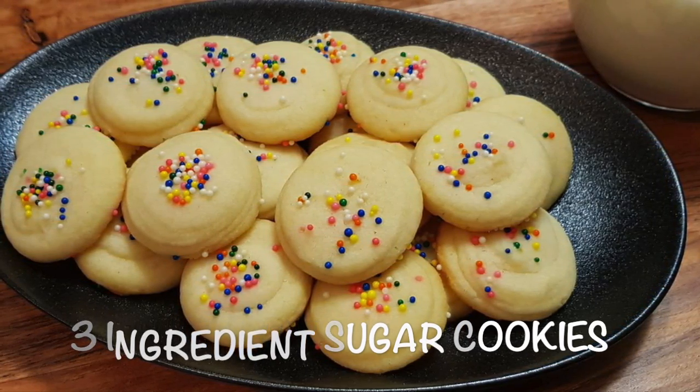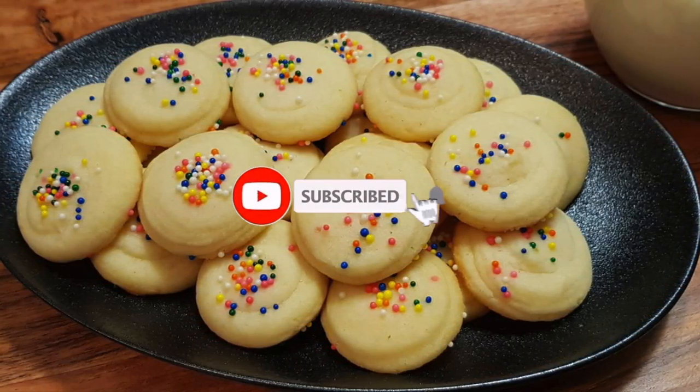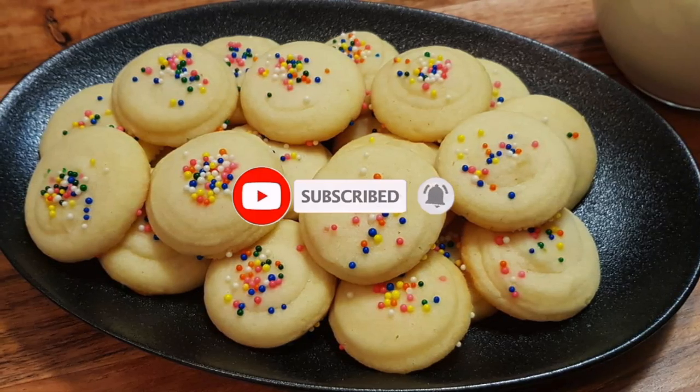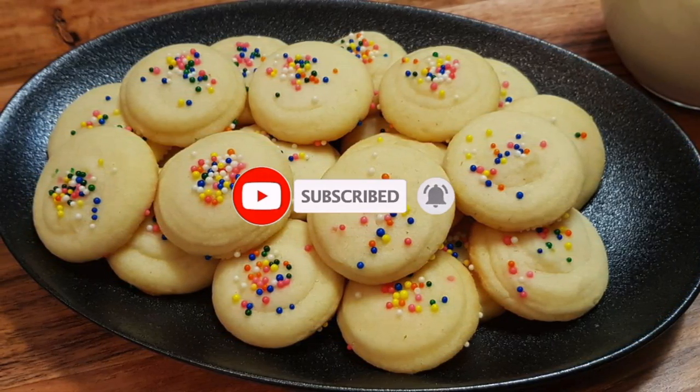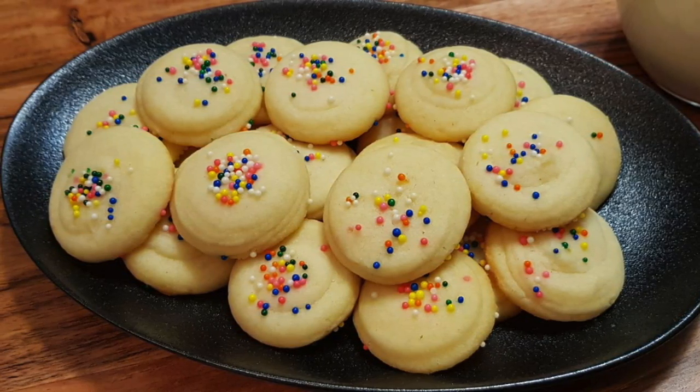Welcome back and thank you for checking out my new video. If you're new, be sure to hit the subscribe button and the notification bell so you don't miss any of my new videos. Today I'd like to show you how to make quick and easy sugar cookies.